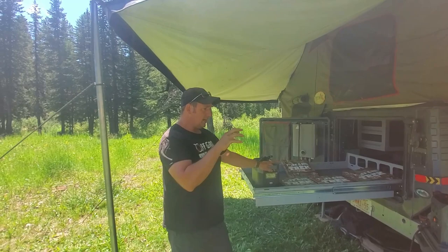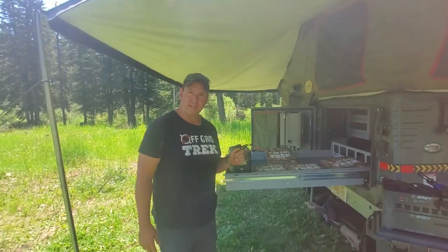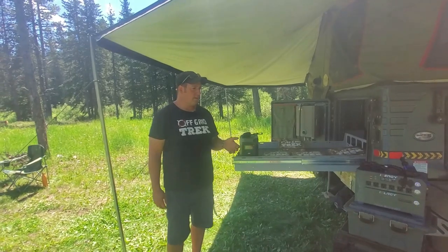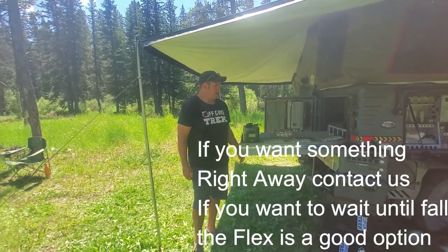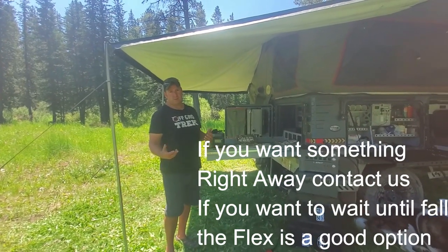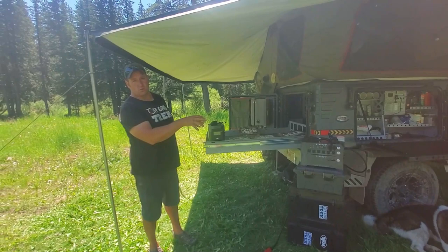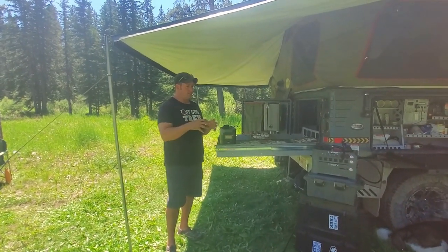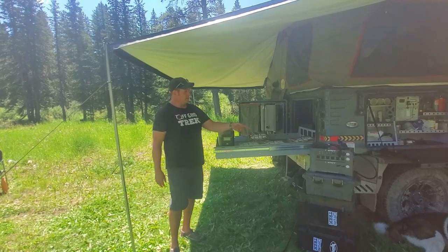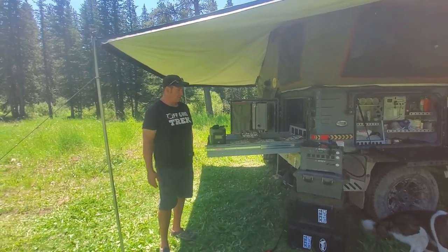When I talked to Energy last, it sounded like September or later in the fall is when they would be shipping new orders to customers. So if you're looking for something immediately in this category of solar generators, EcoFlow would be your better option. If you're willing to wait and you want something you can grow and expand with, then the Energy Flex is a great option. That's basically your two choices and our two cents on that.